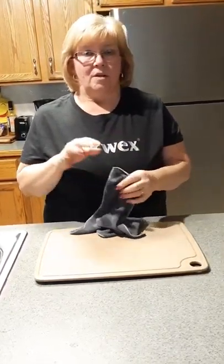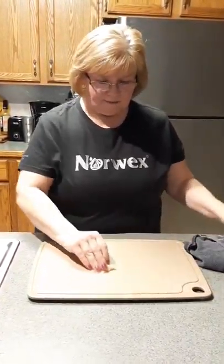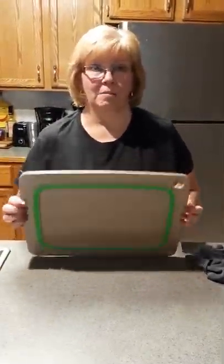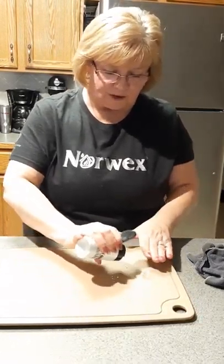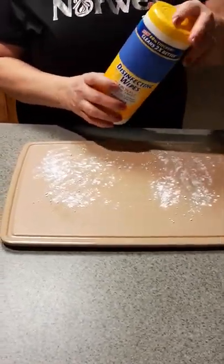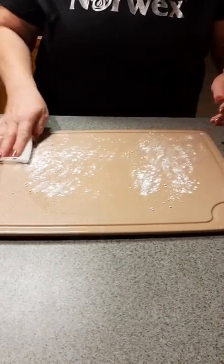Not just this cloth — most of our cloths have silver in them. I'm going to show you a short demo of how effective it is. This is raw chicken, and this is our large cutting board — it's made of rice husks, very durable, will not scratch, and has a rubber bottom that grips. This is glow germ powder; I use this to show what's left behind after wiping, using a black light. This is a disinfecting wipe — what most people use — and this will show how effective the comparison is.